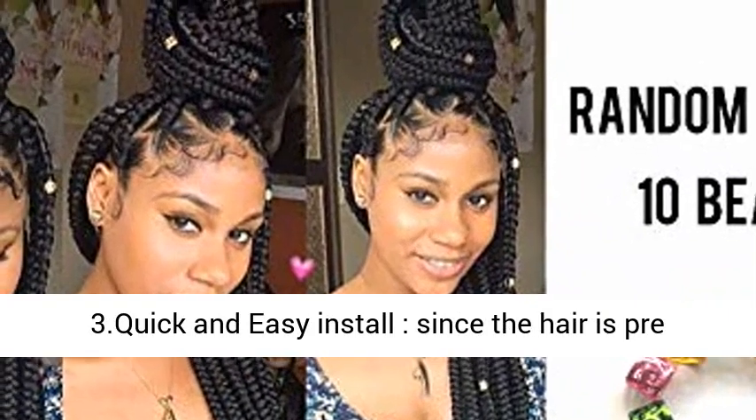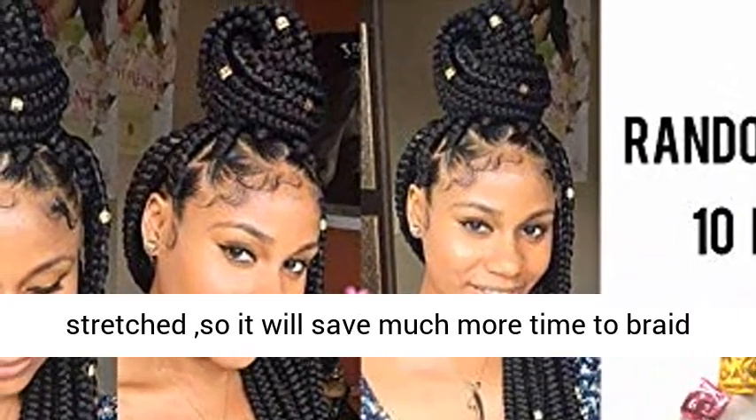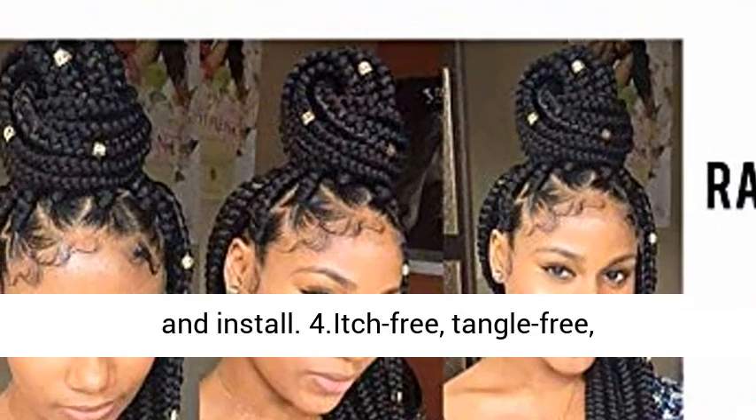3. Quick and easy install — since the hair is pre-stretched, it will save much more time to braid and install.